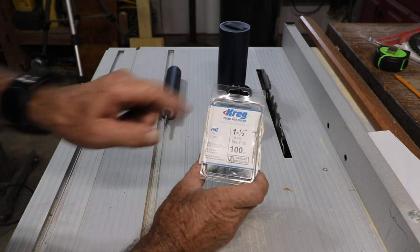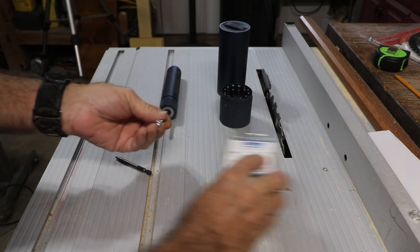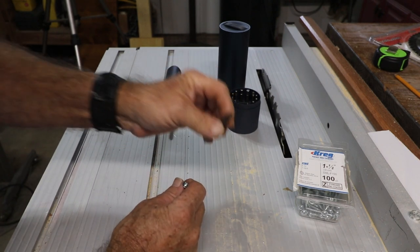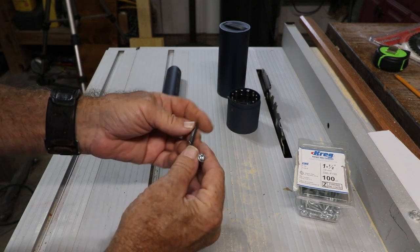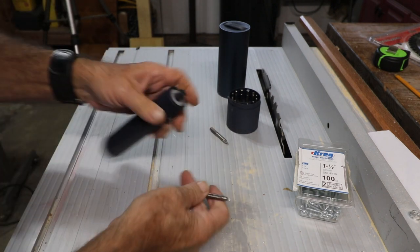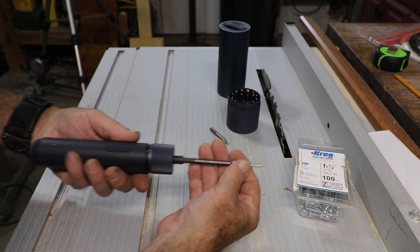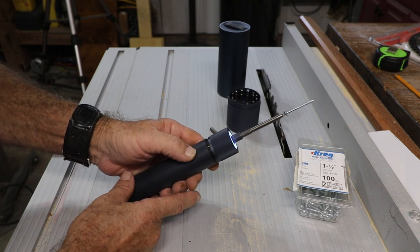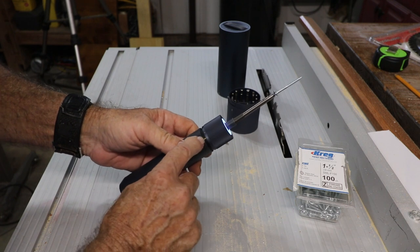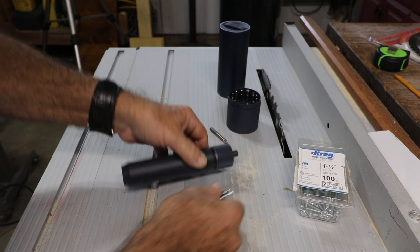Not to be undaunted, we'll test something else. These are my pocket hole joint screws — they're special, they have a square head which isn't included in this set, but you do get it with the Kreg pocket joint kits. The big question is: will the bit fit in there? Yes it will. So if you were using a Kreg pocket hole jig you could actually drive those screws with this driver. That's on the number three torque setting — still a pretty handy little driver.